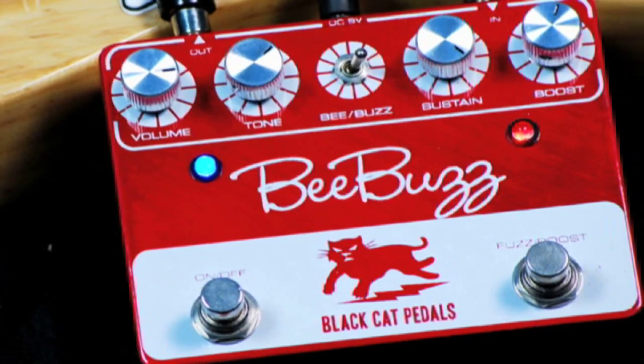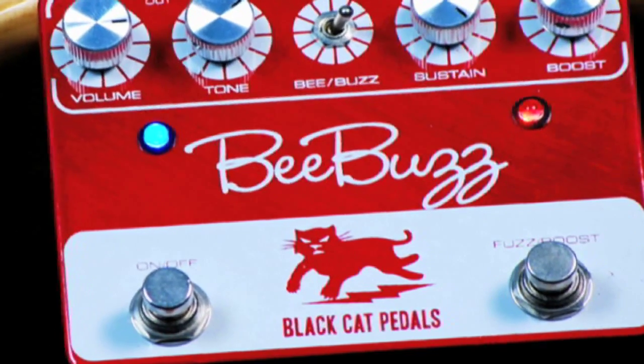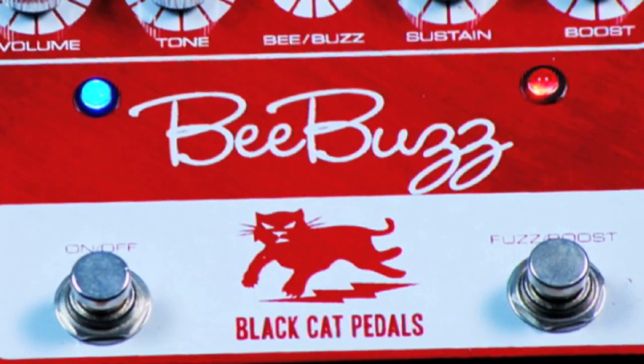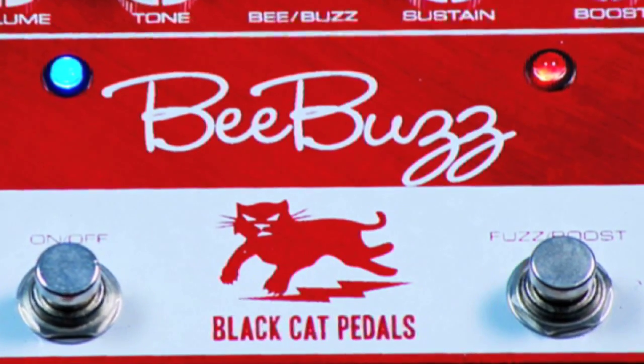I'm going to start you off in the buzz setting on higher gain for a thick, open sounding riff. I'm using a Les Paul through a twin reverb. Here's my clean tone.